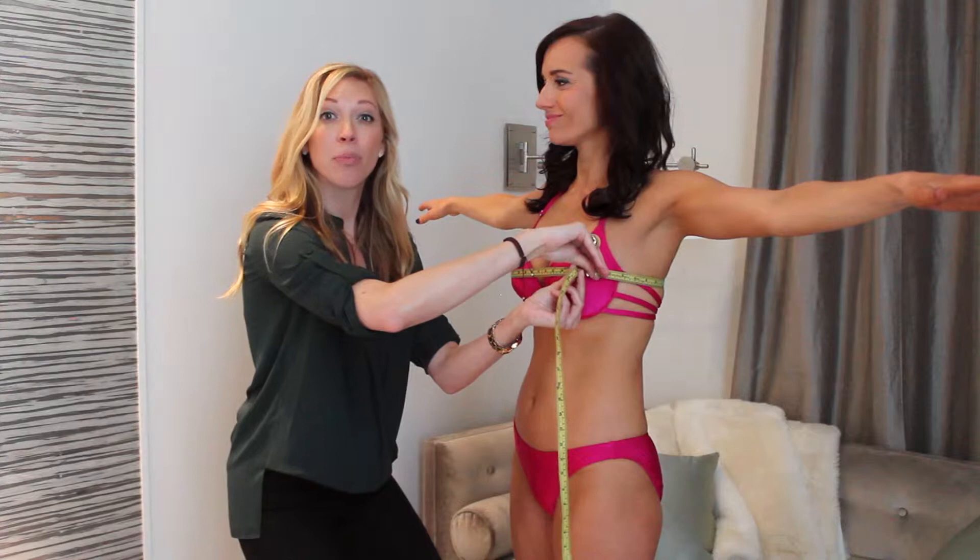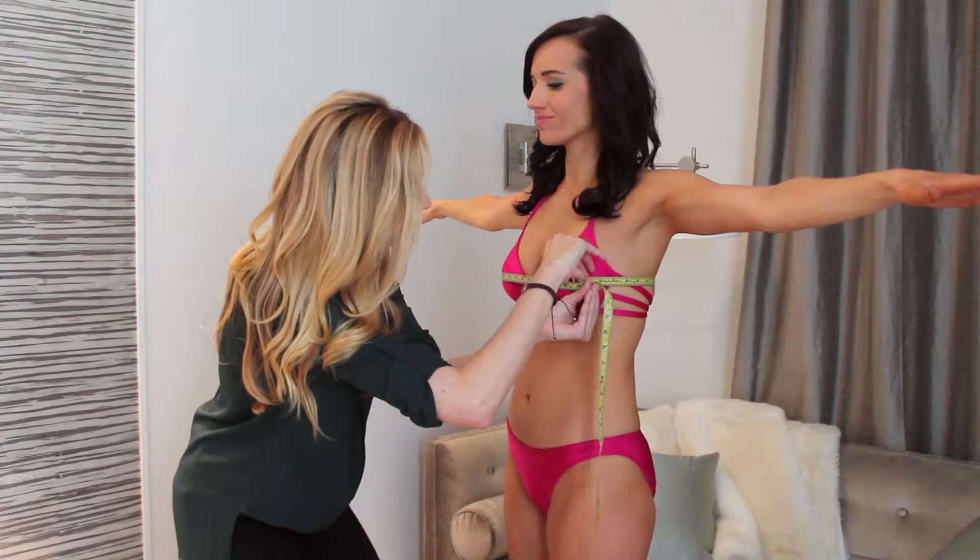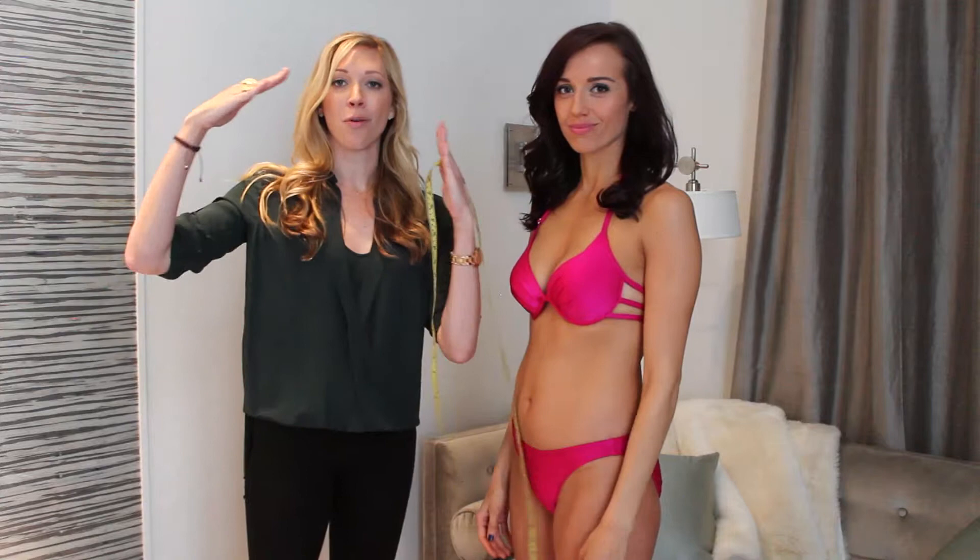What cup size are you, Catherine? A B. She's a B. So you're going to look on the chart where they come together. She would be a size medium. Now if you feel like you're on the cusp, go ahead and bump it up a size. And if you have a full bust, bump it up a size.